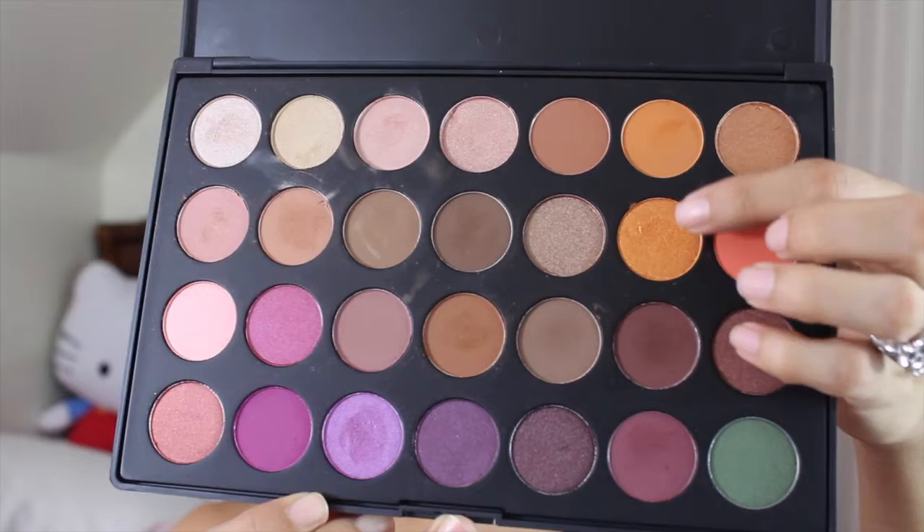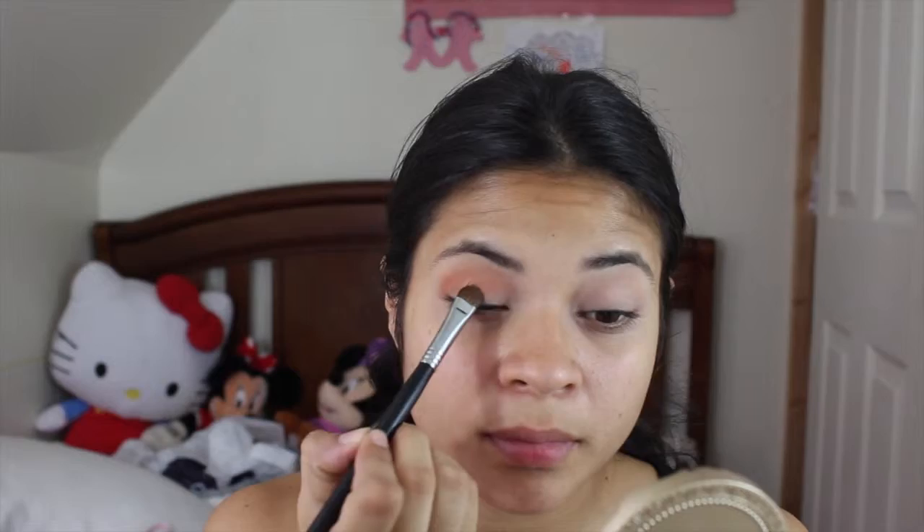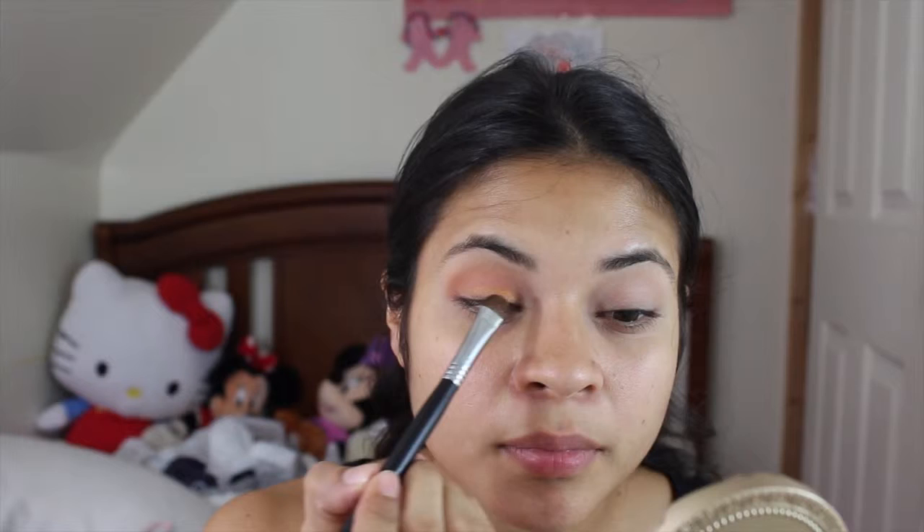I'm taking the shade ES47, which is this orange shimmer color, and I'm taking the Sigma Eye Shading E35 brush and just packing it all over my lid. I'm going to keep packing it and then blending it out with the E25 brush, just keep doing it until I'm satisfied.